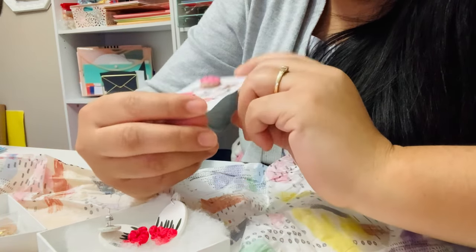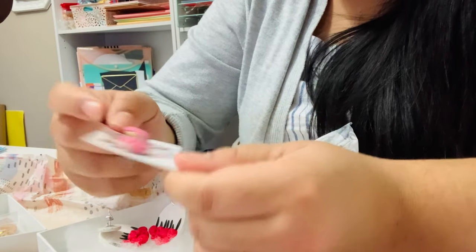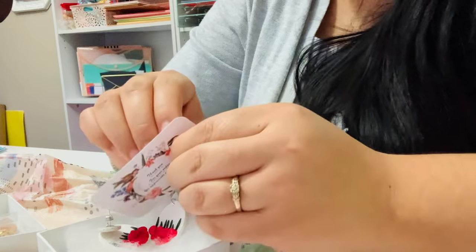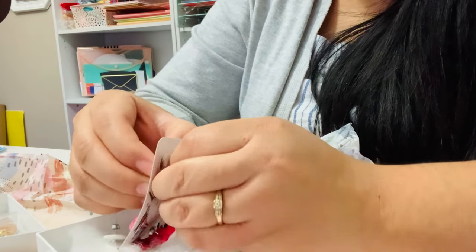The business cards are so cute too — or not business cards, but these little cards. What are these cards? Let me try one on. These are the ones I'm going to wear — I bought the other ones for someone else.